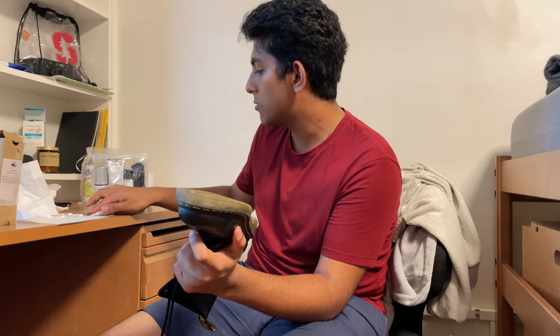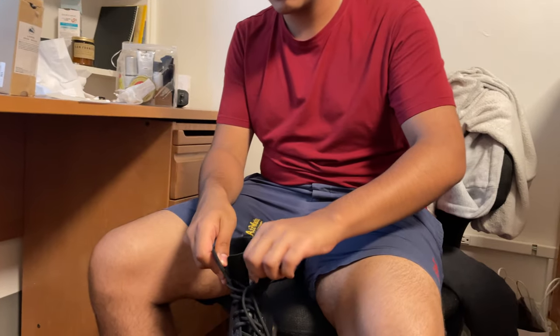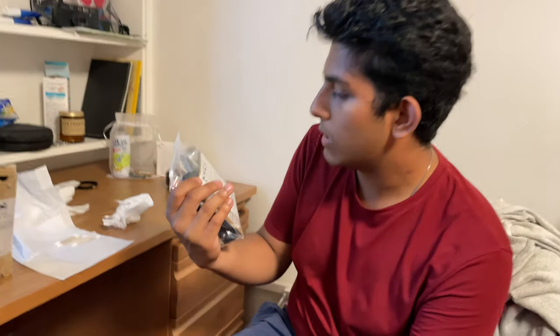I'm doing this while on a summer program in a dorm at Stanford. This is what my life has come down to, kids. CS major, CS major.